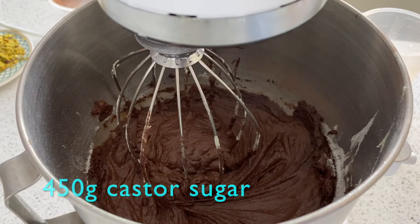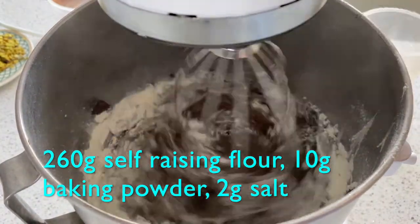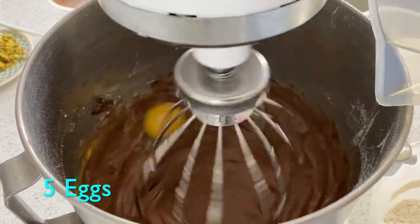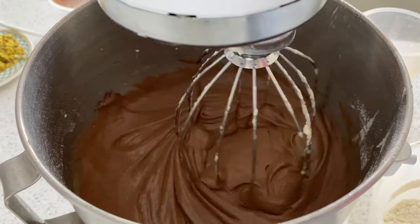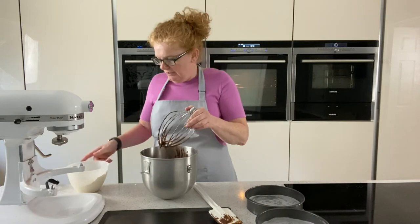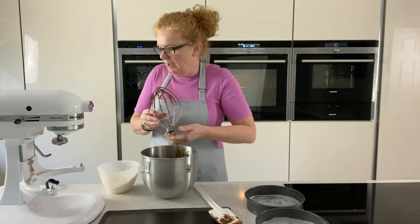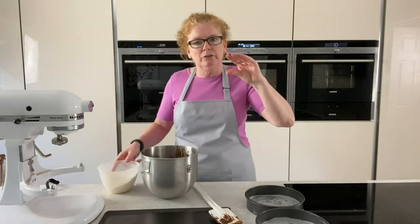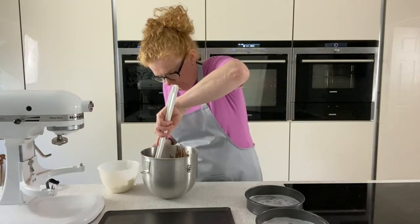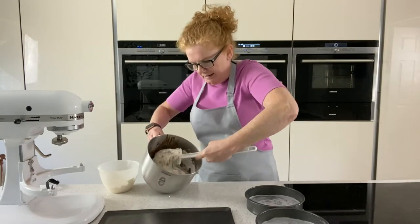We've got the flour, the baking powder, and the salt, and we're just going to add half of that to the mix now. We need to be quite quick with this because we're using baking powder — baking powder only has about 10 minutes before it starts to activate, and if you leave it longer than that it'll start to sink. So we're just going to fold the last half of the flour through, and always make sure it's sieved — that way you're going to get a nice light sponge.